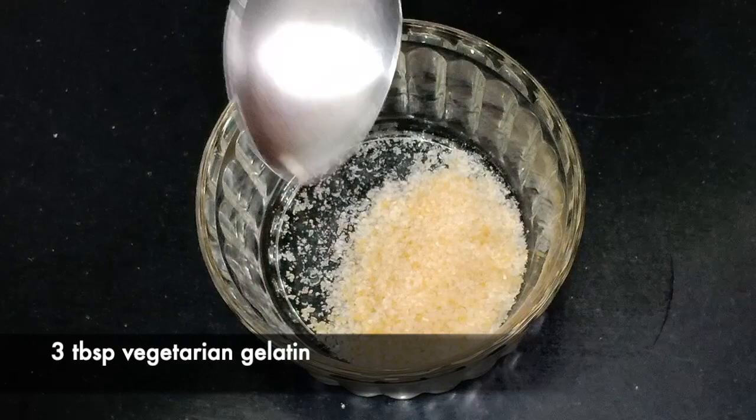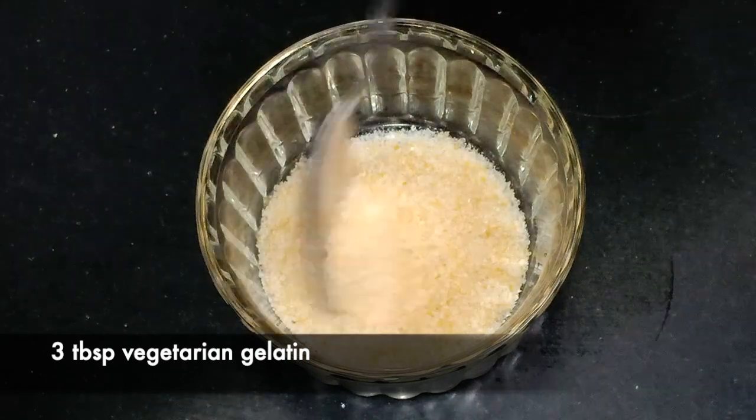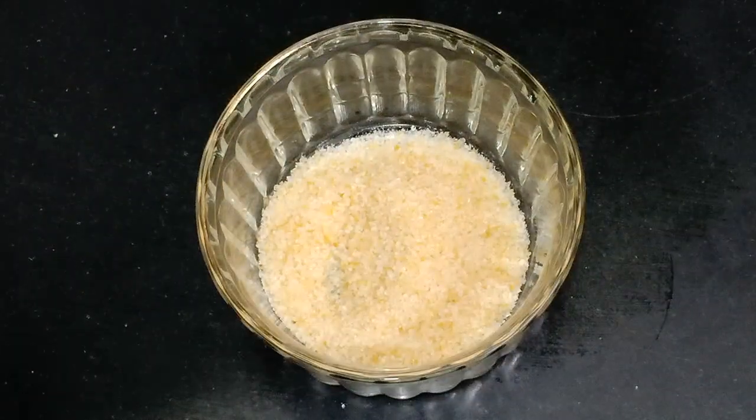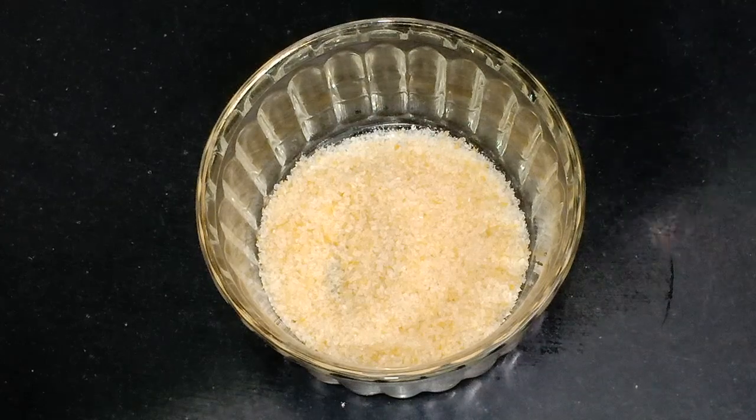We will now begin with the cheesecake filling. For that, I'm taking three tablespoons of vegetarian gelatin — I'll link one below so you can find it easily. Add half a cup of cold water and keep it aside for 15 minutes.